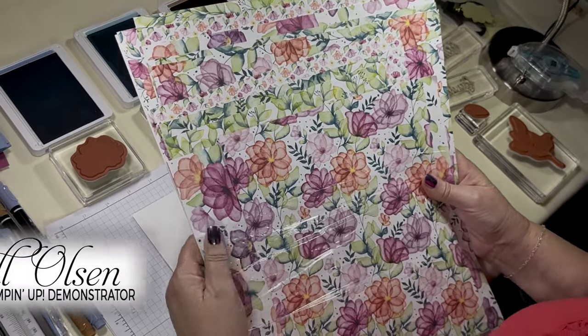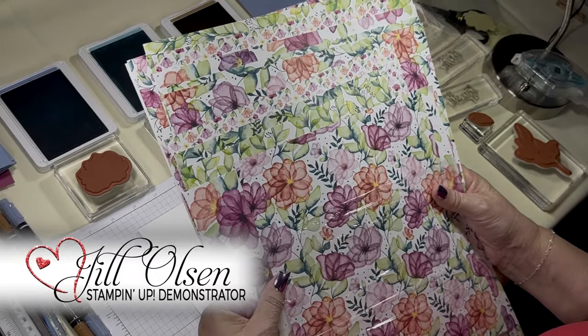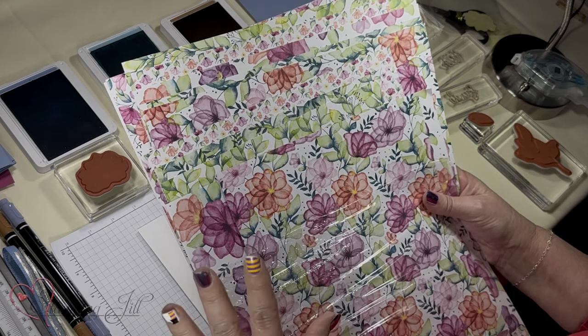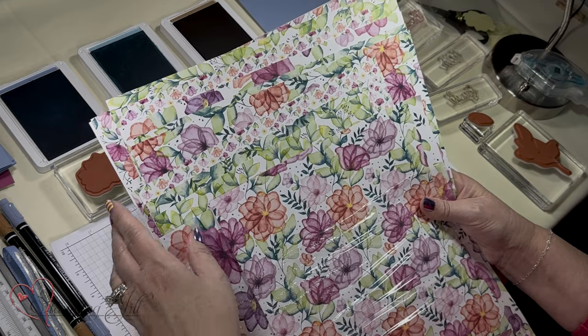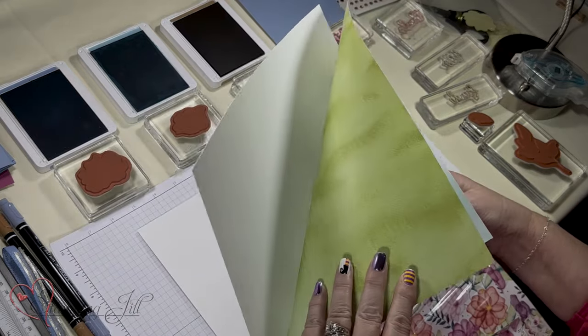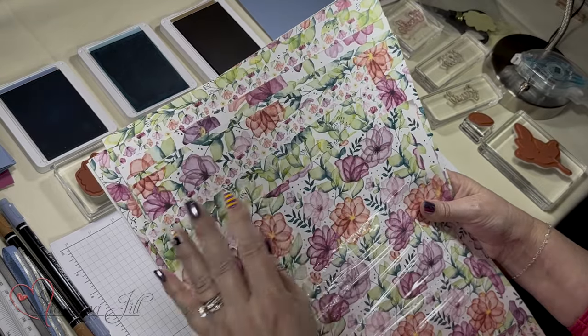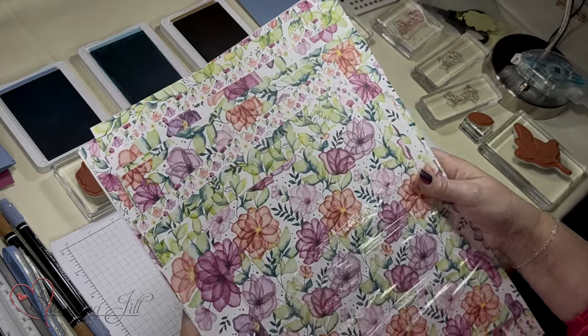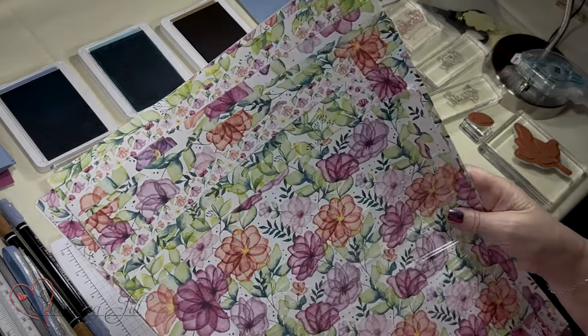Okay, Delightful Floral — I had to look up the name of the stamp set. Do you guys ever do that? We have so many different stamp sets and designer series paper. This paper is online now and it's so pretty because it has a watercolor effect on one side and beautiful colors, but I'm not going to use these colors.